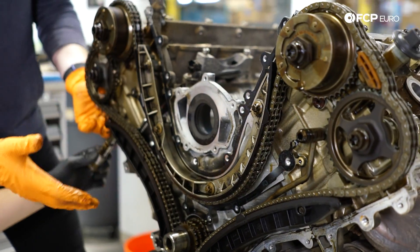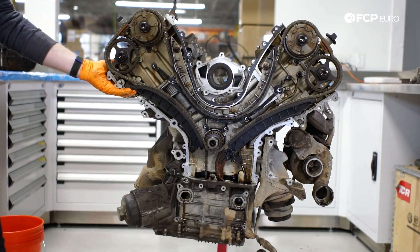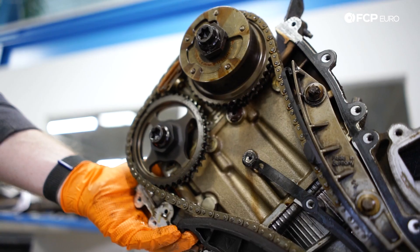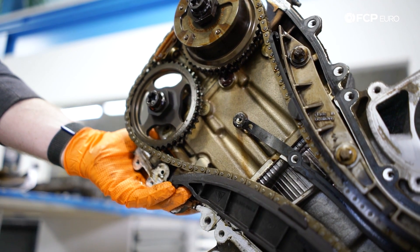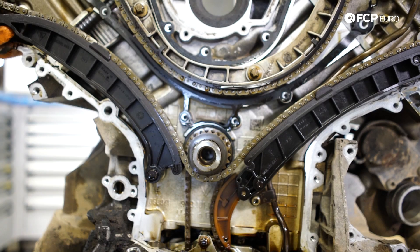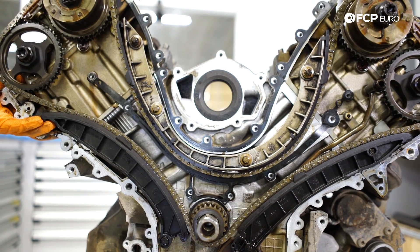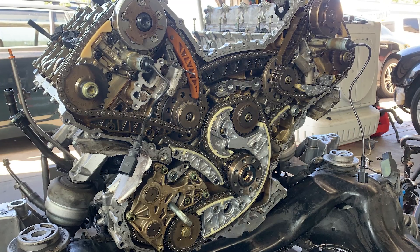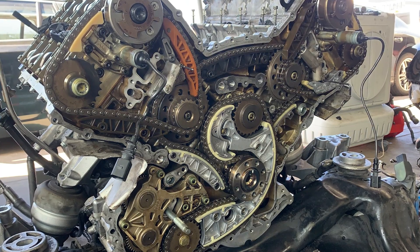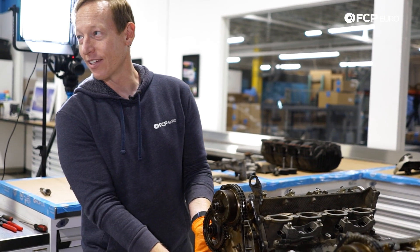We have the timing cover off and this is the full timing chain system of this Cayenne motor. It's a dual chain setup, which is going to obviously be much more durable than a single chain setup. A lot of newer engines have gone to single chain simply based on efficiency, cost, and less weight. But a lot of older timing chain engines are going to have these dual chains. Now if you've ever cracked open an Audi V8, this is like the opposite — super simple, nice big giant adjusters, and there are three guides.